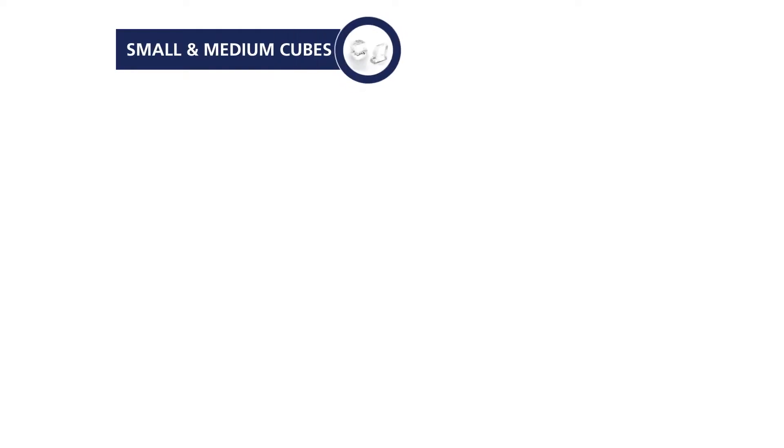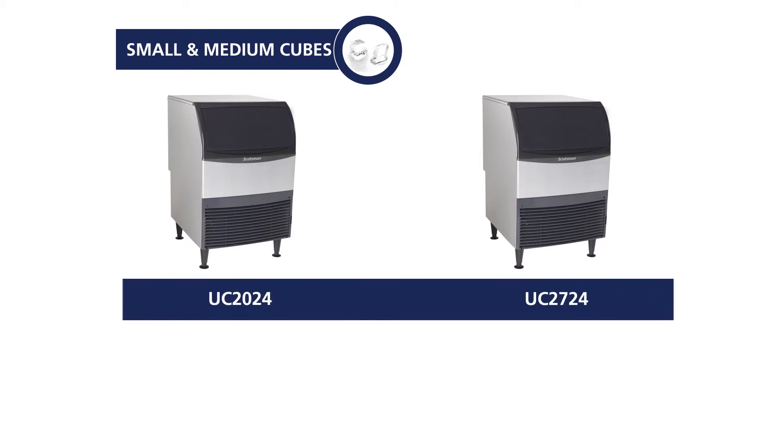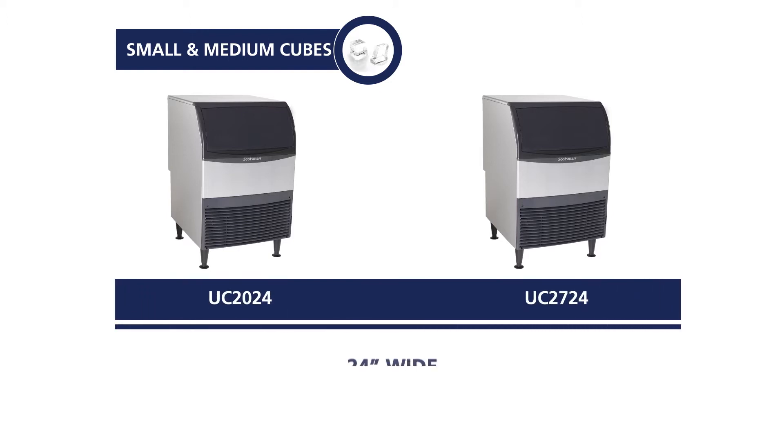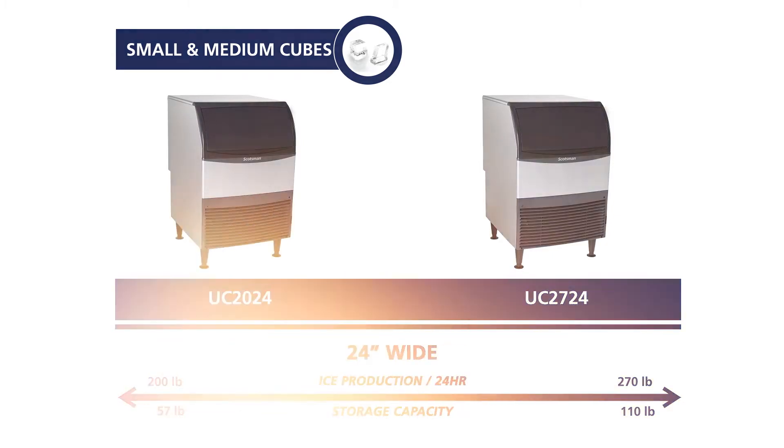Scotsman's energy-efficient under-counter cube ice machines maximize ice output despite their small footprint, making them the perfect machine for any application. Only 24 inches wide, these space-saving ice machines offer flexible placement options without compromising ice production.